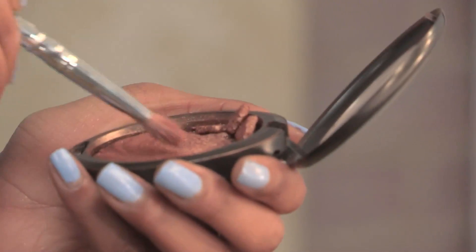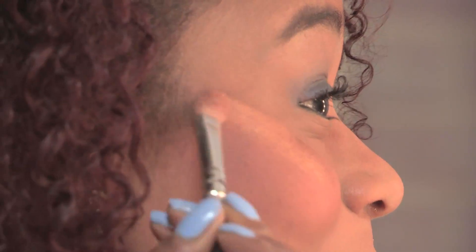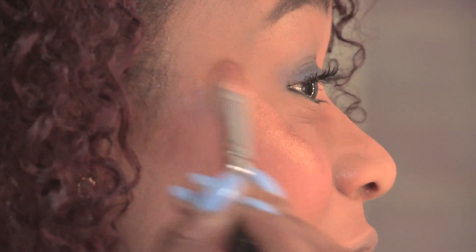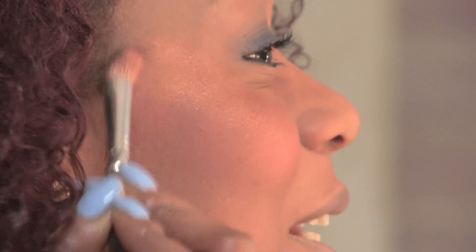Up next it's all about the highlighter. The great thing about a highlighter is that it does what it says on the tin — it literally highlights your fantastic cheekbones. I'm going to be using this one from MAC. We are going to take a little brush and just slide it along the top half of your cheekbone, so like right here. See that? And then we are going to blend it in.